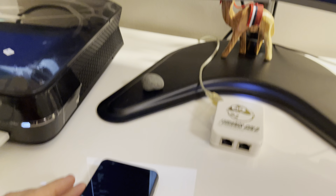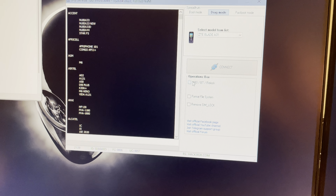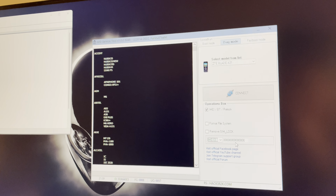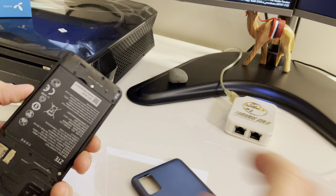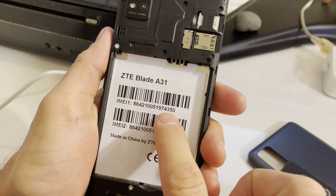Now from the software I'm going to select ZTE Blade A41 from the operations box - IMEI Theory Log. And here at IMEI 0, which corresponds to IMEI 1 of the mobile, I'm going to put the IMEI from the back sticker. So let's remove the back cover and the battery so we can restore the IMEI.